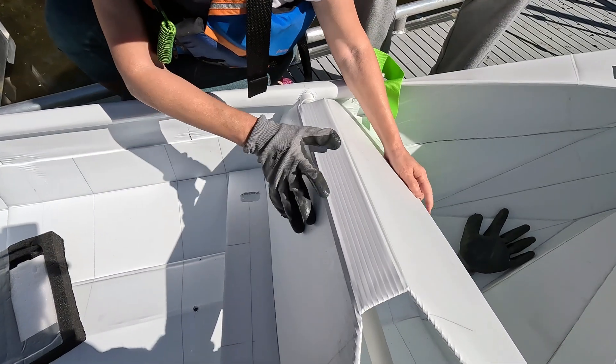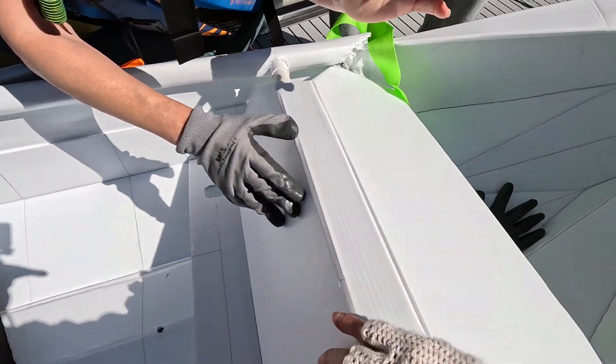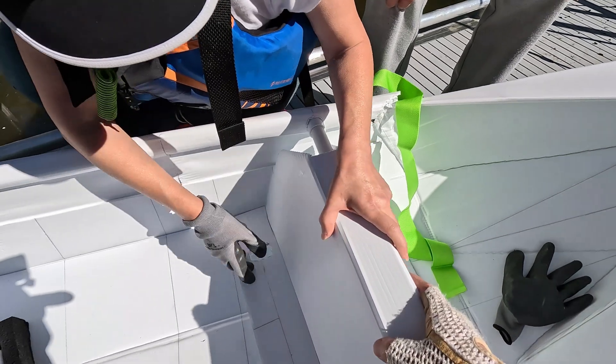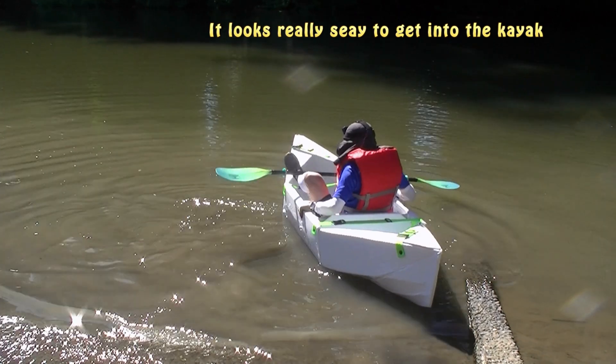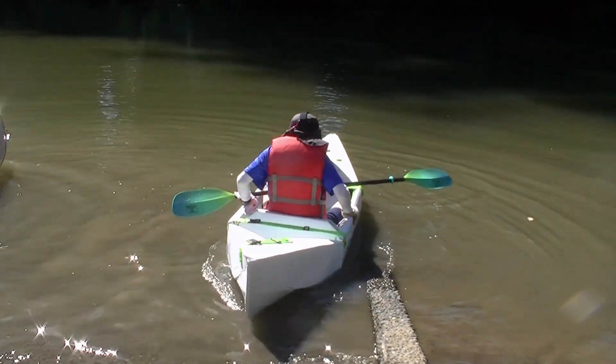I finally have a chance to try out this version 3 kayak. The gunnel of this version is higher at nine inches, which is one inch higher than my earlier design. The handling of this kayak is as good as my revision 2 and I couldn't tell the difference.